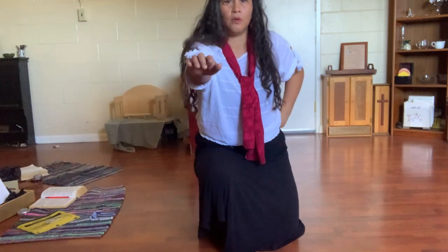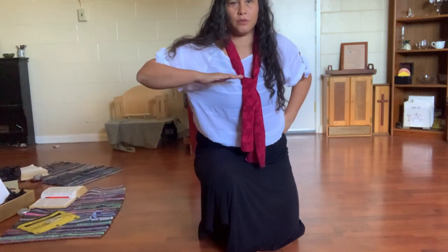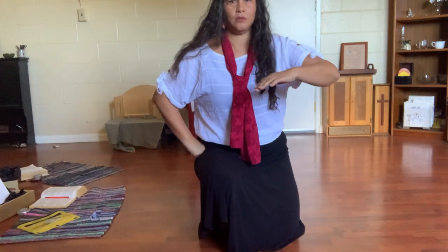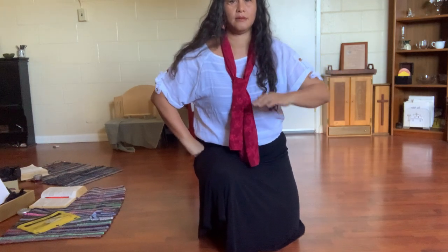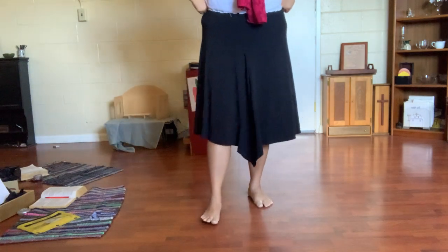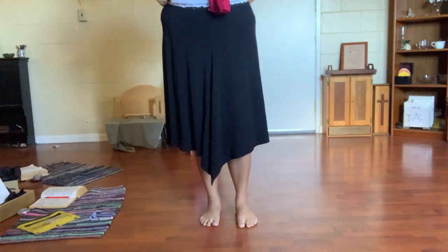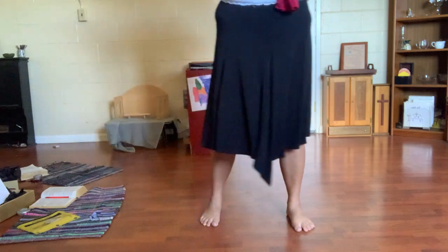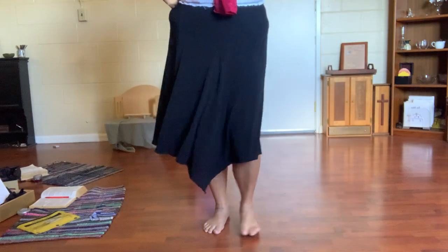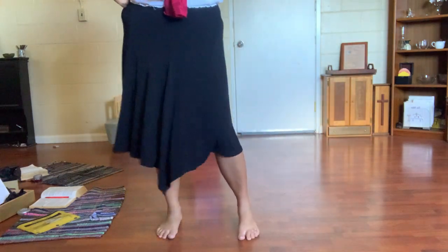One, two, three, and. One, two, three, and. Now let's do the feet but add your hands. One, two, three, and. One, two, three, and. And for the kane, let's see your fists — right hand first. One, two, three, and. One, two, three, and.